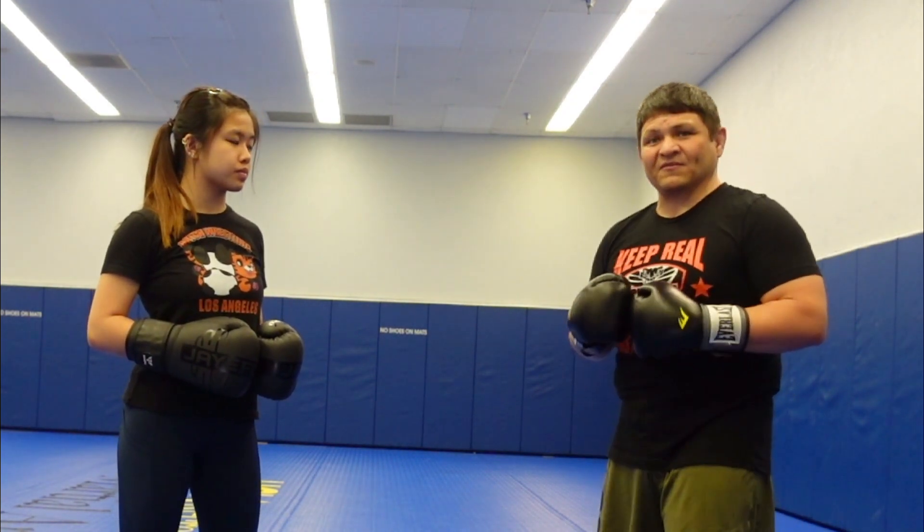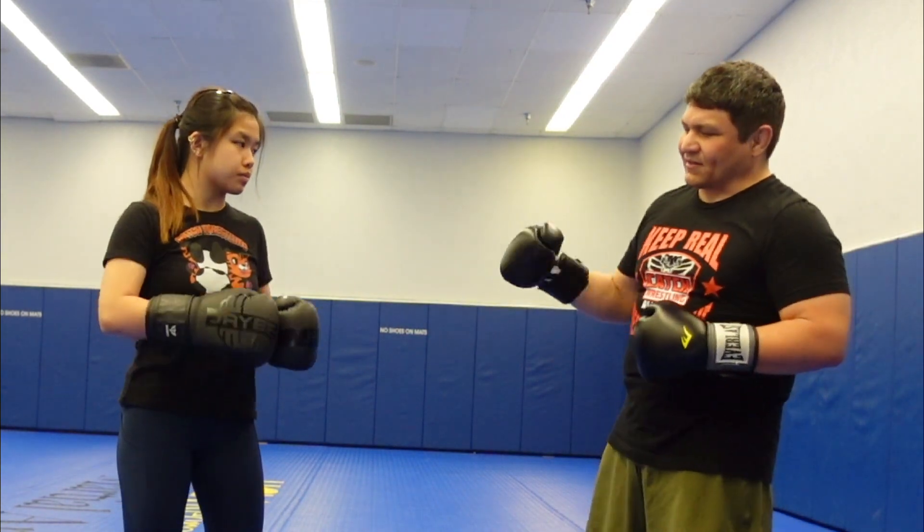In Sanda we call it a long hook, at least when I was at Beijing Sports University. More of this long hook thing.